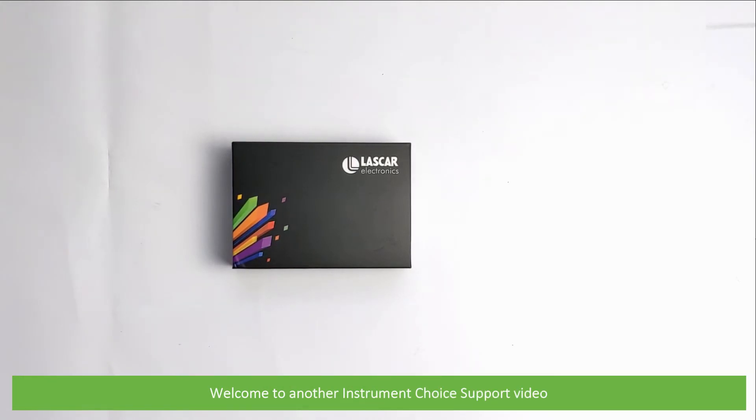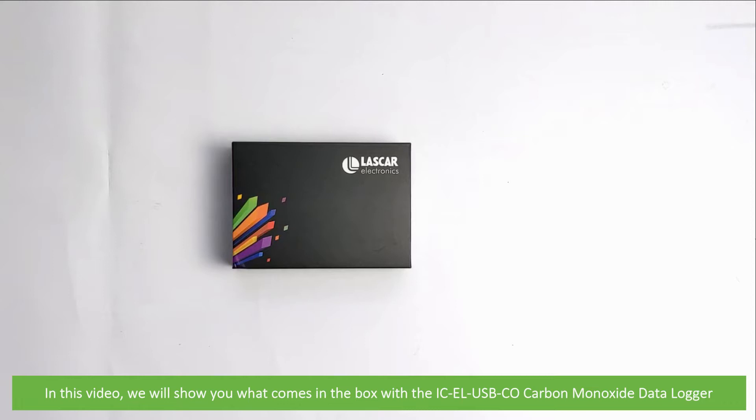Hi and welcome to another Instrument Choice support video. In this video we'll show you what comes in the box with the ICELUSBCO carbon monoxide data logger.